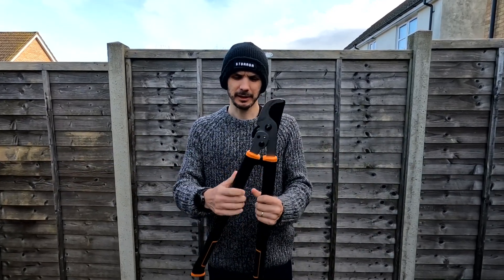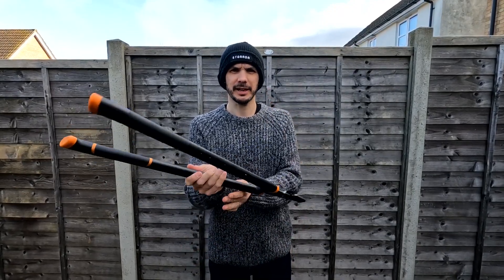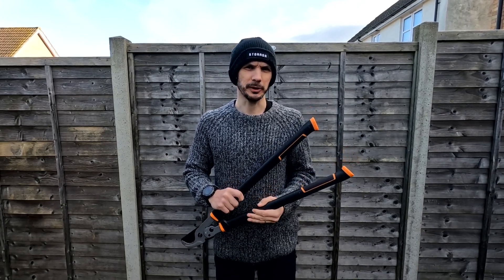I use loppers to cut branches thinner than a two-pence piece. I keep bare hands on the tool. When I'm not using the loppers, I put them down with the handle facing forwards and the blade facing behind me. When I'm finished with the loppers, I put them in the designated place or tool box.